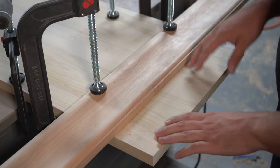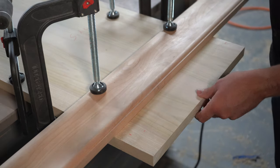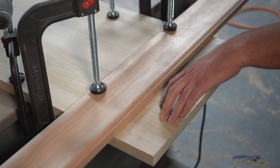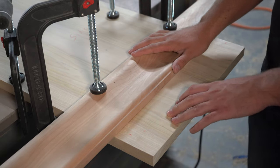Now that our boards are glued up and dry, we're ready to cut them to our final dimension. I've got my panel clamped to the workbench and a straight edge clamped to my panel. This is a really great system for getting accurate cuts with just a circular saw — all you need is a good straight edge and a few clamps.